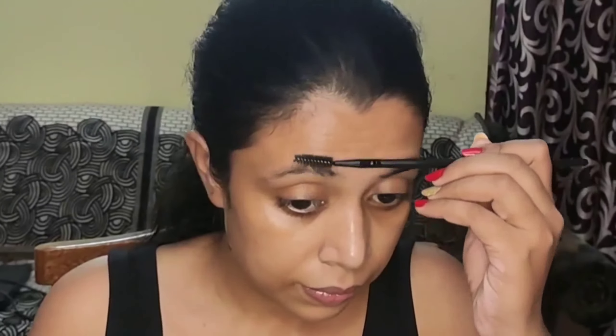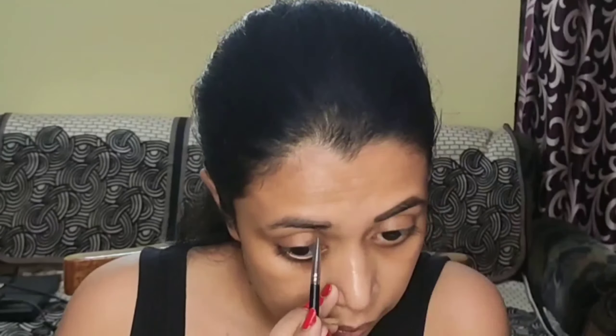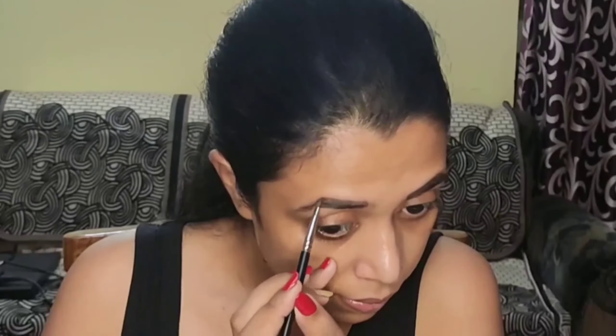I will start filling up my eyebrows. First I'll comb out my eyebrows using a spoolie, and then using some dark brown eyeshadow and a small angular brush, I will fill in the sparse areas. I'm using the dark brown eyeshadow named Hollywood from my Makeup Revolution Pro Palette Gold Mine. You can also use any brown eyeshadow from whatever palette you have, or an eyebrow pencil. Then using a spoolie, I will blend out my eyebrows so that nothing looks harsh.